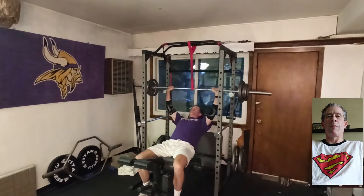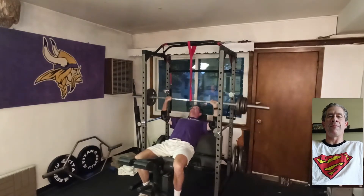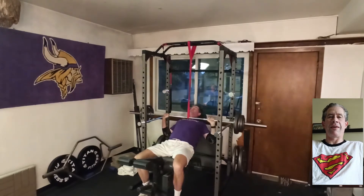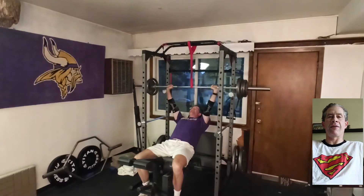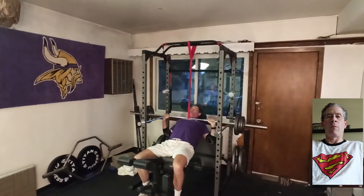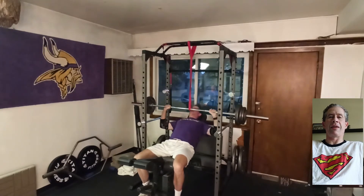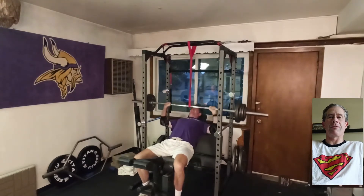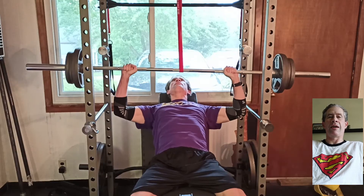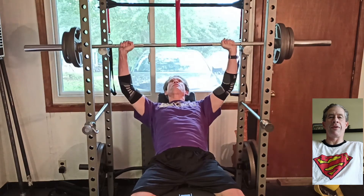This makes it easier when my shoulder is in a potentially injurious area at the very bottom. Due to the band, I'm forced to drive the bar up as fast as I can the whole way as the weight gets heavier, whereas in a conventional barbell press, once you get past the sticking point, it's easy to relax and let momentum carry you to the top. With this method, I'm forced to drive it all the way through. I'm using a 3-second negative and a 1-second pause before exploding up to the top.